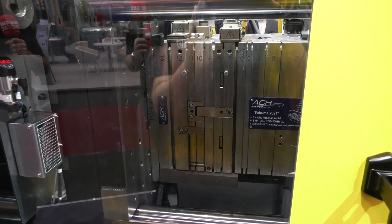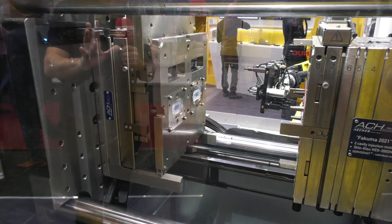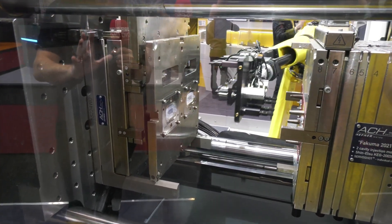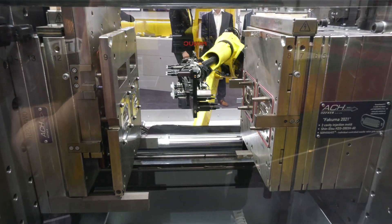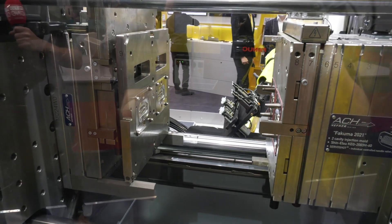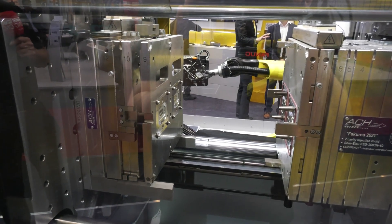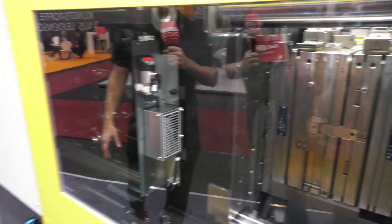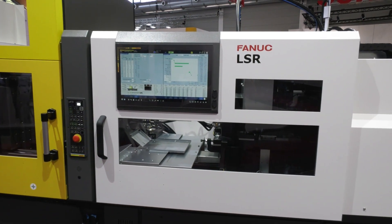We can see the press tool opening and closing. There are two parts being made per cycle. The tonnage on this machine is 150 tons, and the range currently goes up to 220 tons, with plans to go to 450 tons next year. In simple terms, that's a lot of clamping pressure. The part is heated to 165 degrees in the mold, and there's likely a water-cooling mechanism involved in the process.